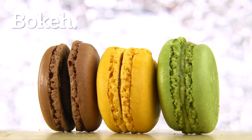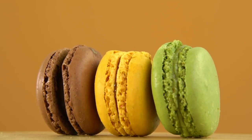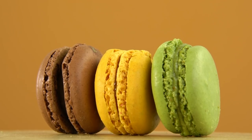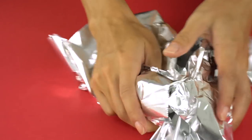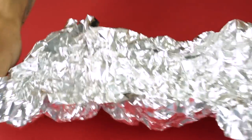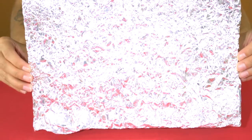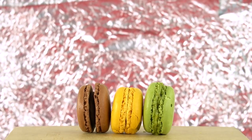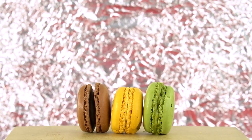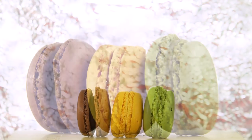Bokeh. You know that cool look where the background is out of focus? Here's how to get that look. First, crinkle up some aluminum foil, spread it out, and place it behind your subject. Use the fast lens at the widest aperture to get the right effect. And that's all there is to it.